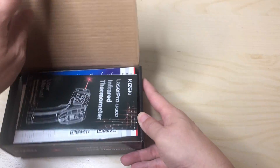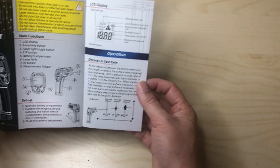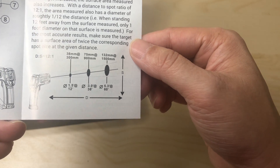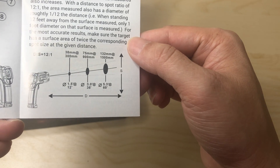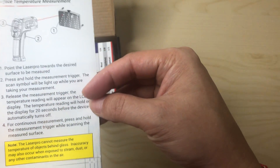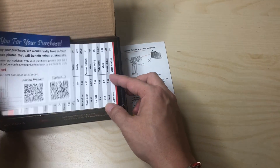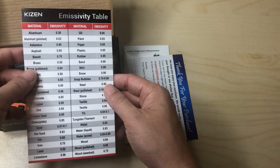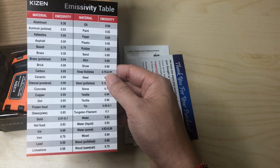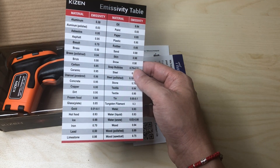Inside we have a quick user manual. There's a diagram here if you want to pause and look at it — it covers the distance-to-size ratio of 12 to 1. There's also a section on low surface temperature and an emissivity sensitivity table, which talks about different surface materials. You can pause and save it if you need it.